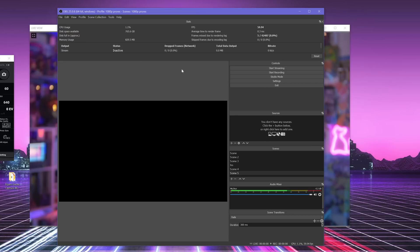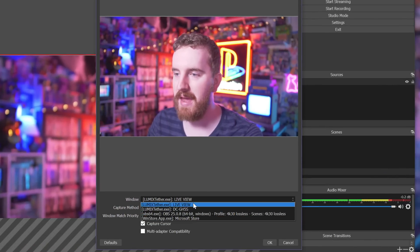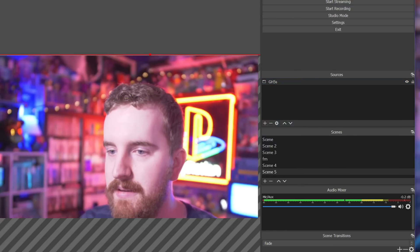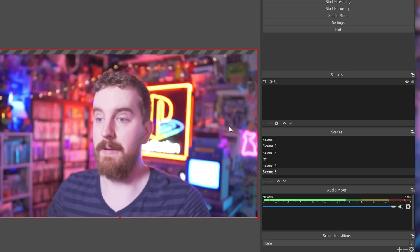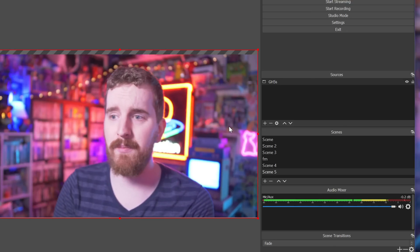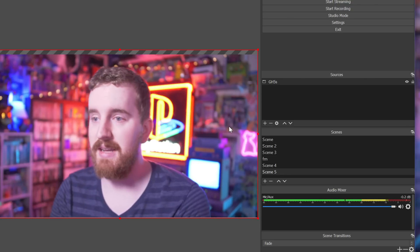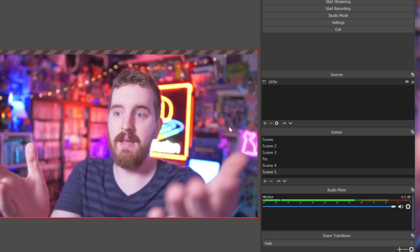Now you need to go into OBS Studio and add a source — it's going to be a window capture source. I'm going to name it GH5S and click OK. Find your LumixTether.exe live view window. You'll want to uncheck 'capture cursor' so you don't worry about your cursor showing up. Click OK, then resize it to fit your window. There's a little bit of a window border at the top — crop that off and get it centered. Now we have it here. You can see the frame rate is not amazing, even though we're over USB 3. The live view isn't meant to have a smooth, fluid frame rate, so immediately you can see the downsides of using this method.